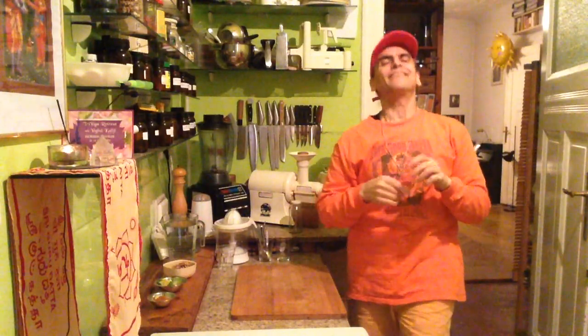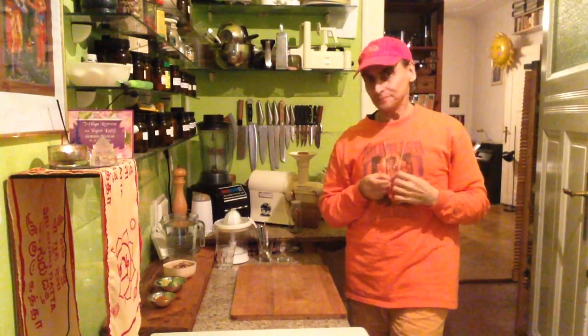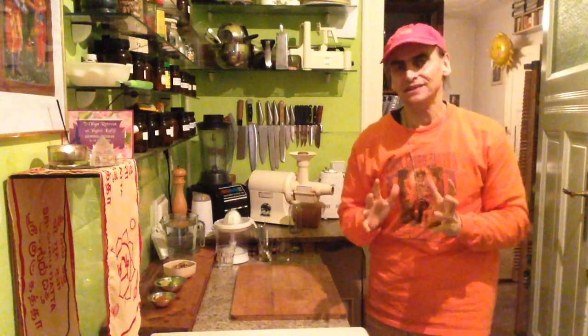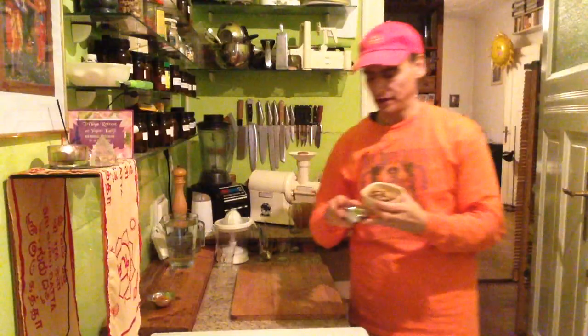Hi friends, this is Andy Vegan with a quick and easy dressing — super healthy and yummy, creamy and nutty, with a perfect combination of walnuts and avocado.